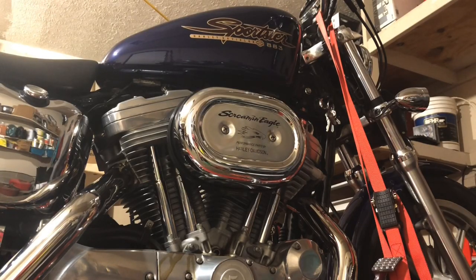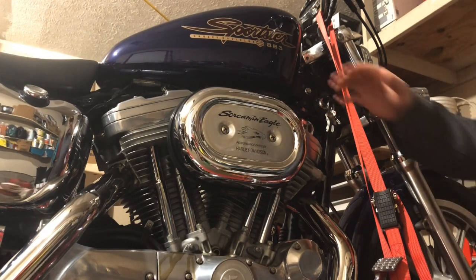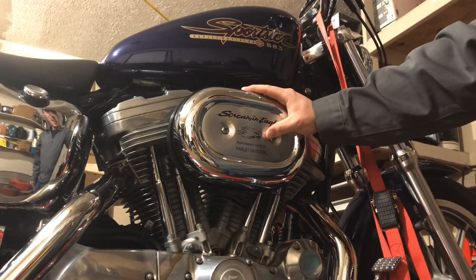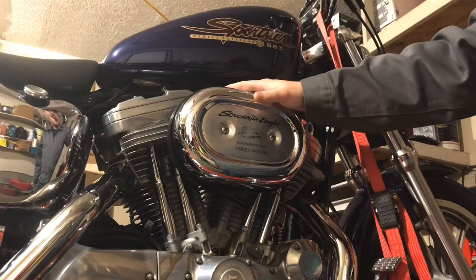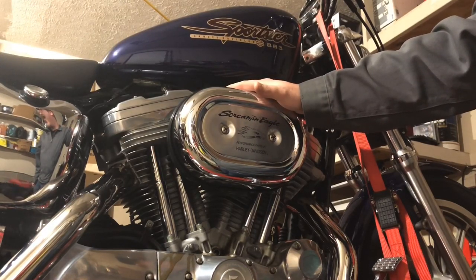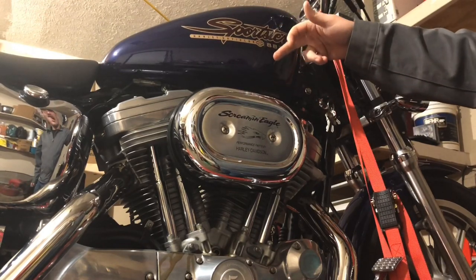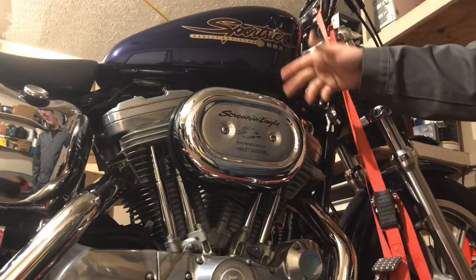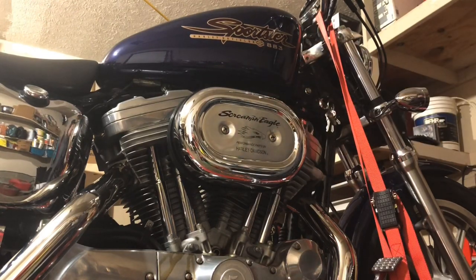Today we're going to start by taking the air cleaner cover off and get into cleaning the carburetor. The problem is the choke keeps pulling itself in — like there's a vacuum on the backside. The choke cable might be bad or it might just need a good clean. We're gonna get into it and figure that out. First thing we need is a big Phillips screwdriver.